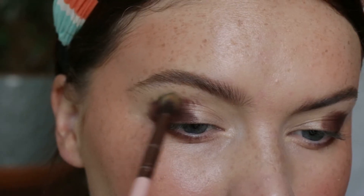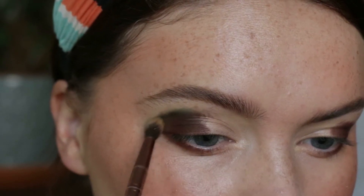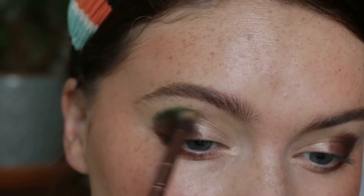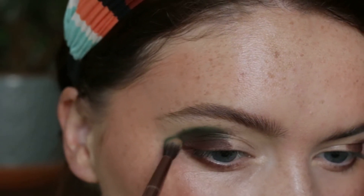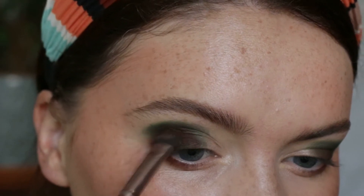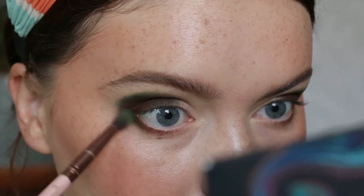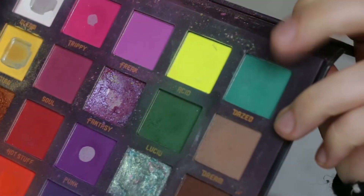Going in with the shade 'Lucid', I'm taking a slightly small fluffy brush and using this to start blending out that dark brown shade. Like I said, I'm very much going for the earthy tones for this look, so I'm just using it to buff out the shade on the lid and also buff out the shade on the lower lash line. I do go back in with a bit more 'Retro' just to add that depth back, and I'm using that brown-green shade to buff along the lower lashes as well.